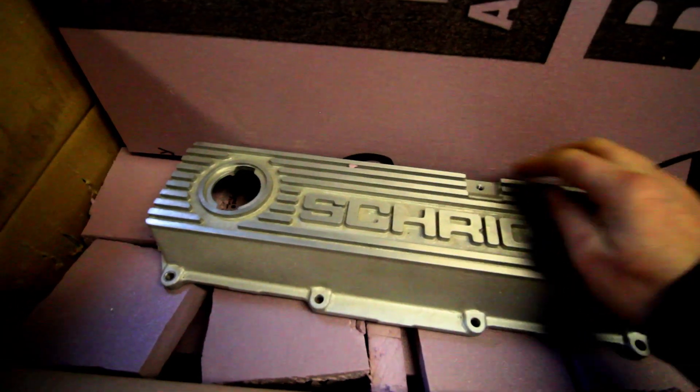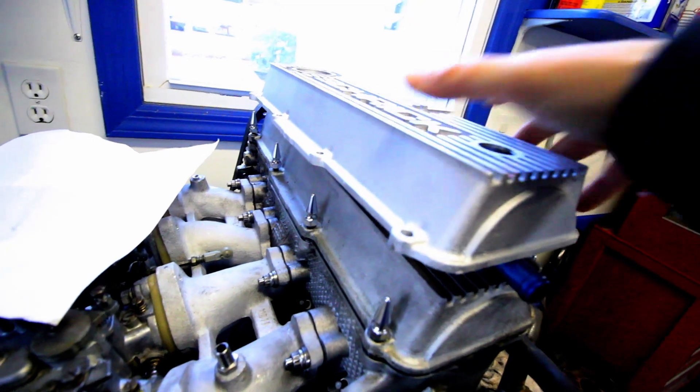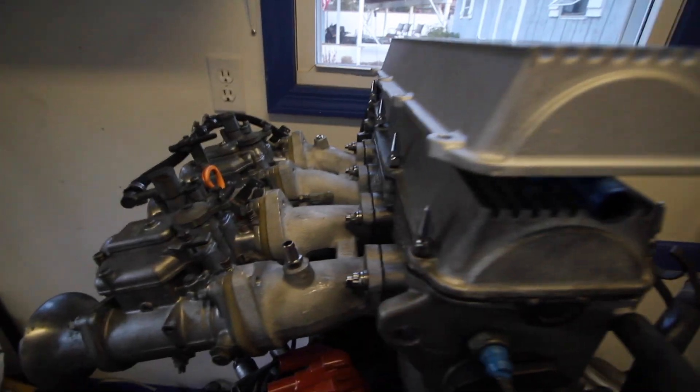This showed up today. What I'm gonna do is double stack them — game changer, man. Add a second cam. So it's gonna be a dual cam, 8-valve. It's stupid.